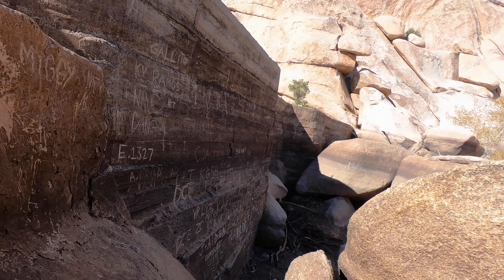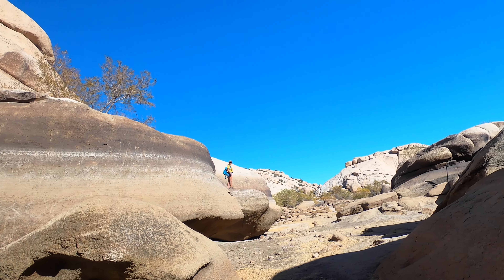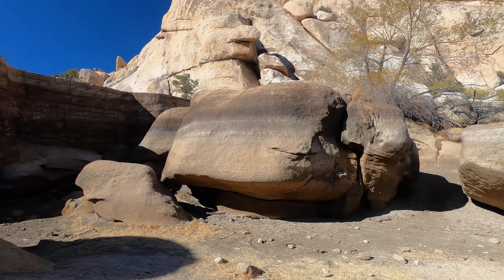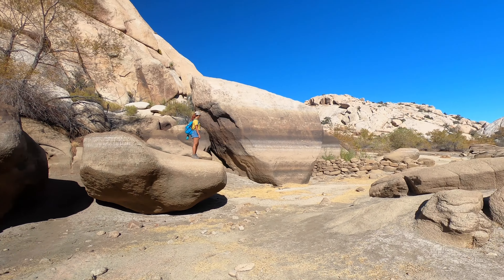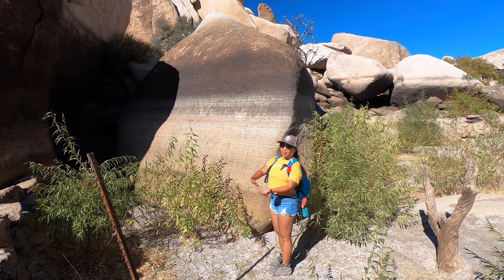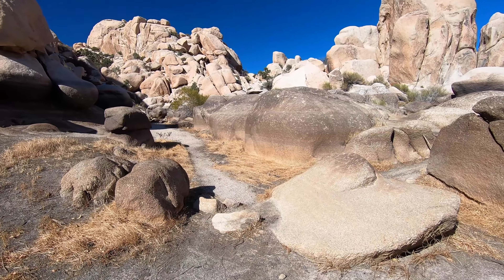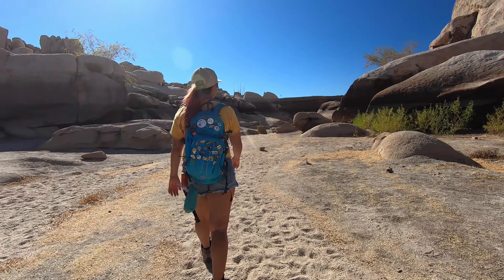We visited in November and the dam was bone dry. It was kind of a bummer because we wanted to see it with all the water in it, but it gave us a chance to get down inside the dam and explore a little bit. It's pretty amazing seeing how much the water level — or lack thereof — can fluctuate here. In some areas it looked like the water could be 10 to 15 feet high, and this is a large space so it would take a lot of water to fill this up. And here we have V doing her best Price is Right impression to show off the water level lines on the rocks.